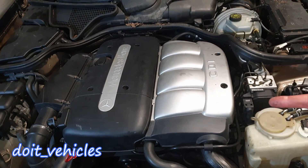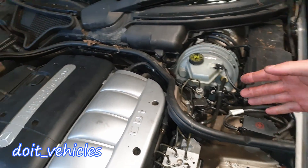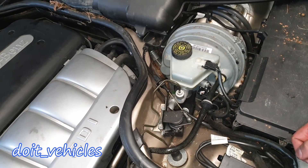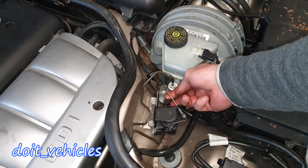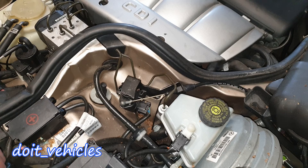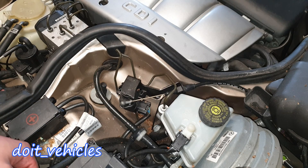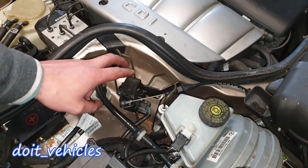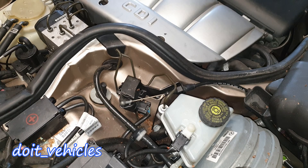On this diesel engine you cannot find the throttle body, however there is a throttle position sensor which will regulate a lot of other electronics relating to the running of the engine. It will basically sense how much you press on the acceleration pedal, since you've got this acceleration cable connected directly to the pedal. So for example, if the engine doesn't want to accelerate when you press on the pedal and you know that everything else is fine, then you might have to test the throttle position sensor, which is basically a potentiometer.